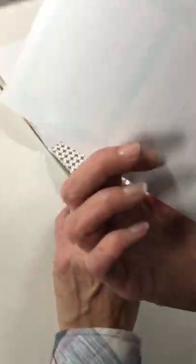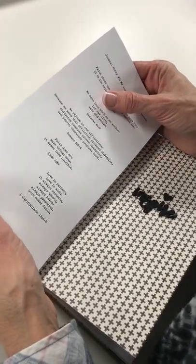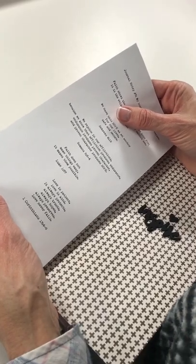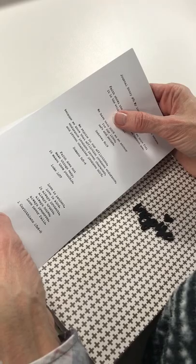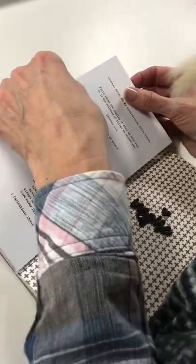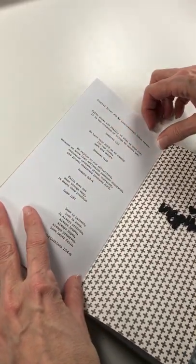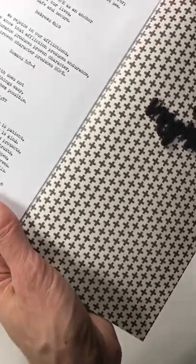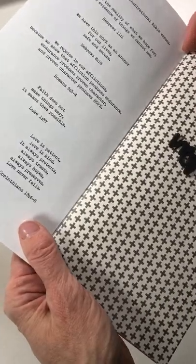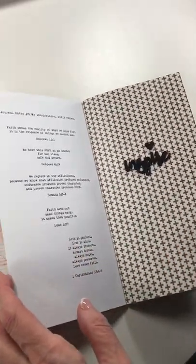One tip for adhesive placement: it really matters where you put it. You want to make sure it sticks down close to the inner point. What I've learned over time is to line the journaling block up from the bottom as well as the edge of the page. I do this so there's a little space in the crease on the other side, so when I turn the page it doesn't interfere. You can see right here there's just a tad bit of space in that crease.